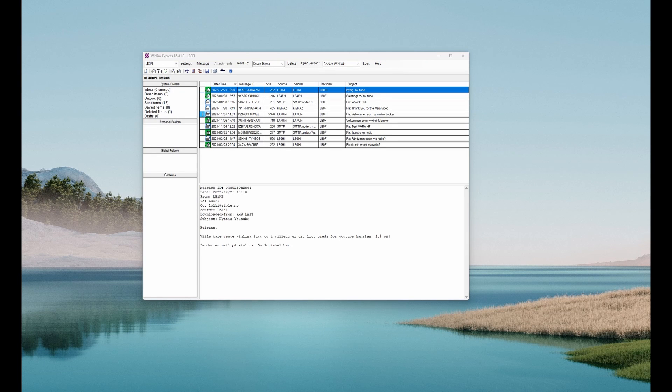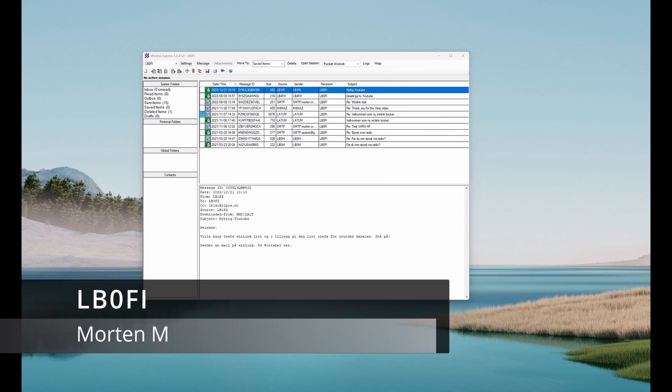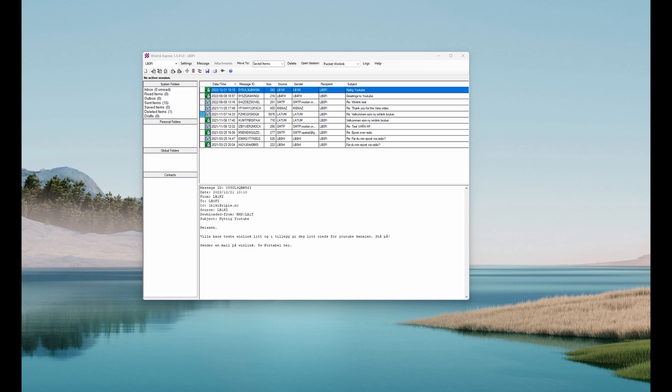Hi and welcome to the LB0FOX YouTube channel. I've covered Winlink on HF through VARA in a couple of videos — you can find those up on top here. But what if you have a license class that doesn't allow you to use HF, or if you don't have an HF radio, or you think two meters is simpler? There is a way to do that — actually there are several ways — and I'm going to take a look at one of those now.